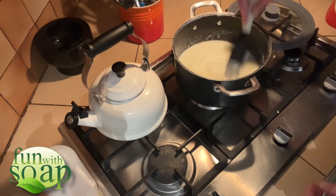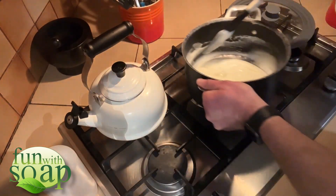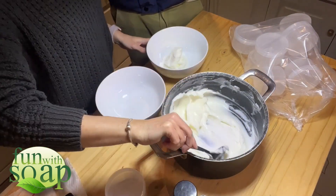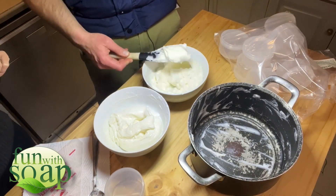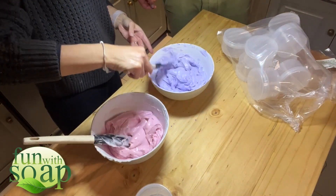Looking nice, thick, luxurious — look at this, gorgeous. Alright, we've taken it off the heat, it's cooled down a bit. Now we're going to put it into two separate bowls so we can add some colour. We just put in some beautiful fragrances — lavender and ylang ylang. Look how beautiful and thick and luxurious. We added some colours: pink and purple.